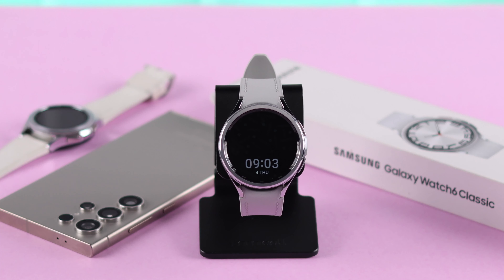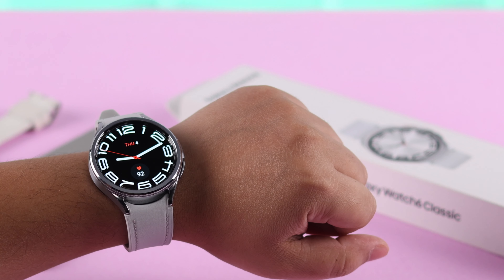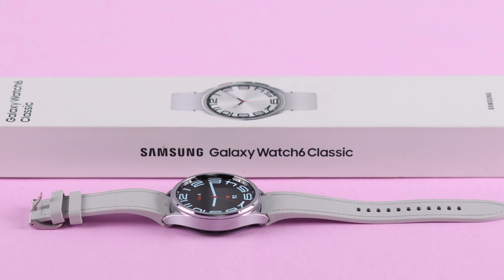Do you want to make your watch face show all the time and keep the screen on? I'll show you how to turn on or enable always on display, and also how to turn it off and disable it whenever you want, from the Samsung Galaxy Watch 6 Classic.